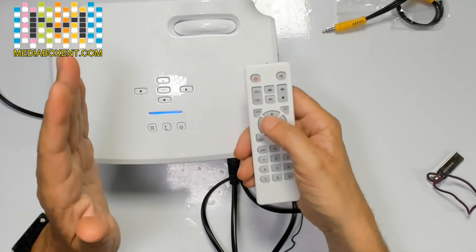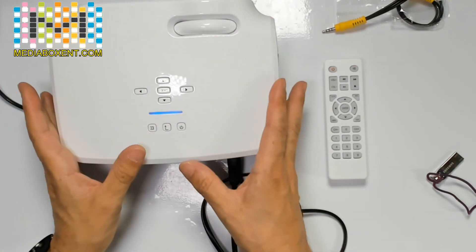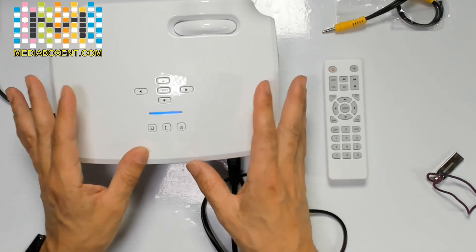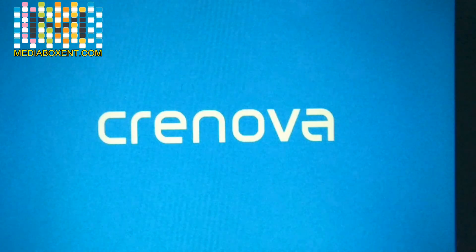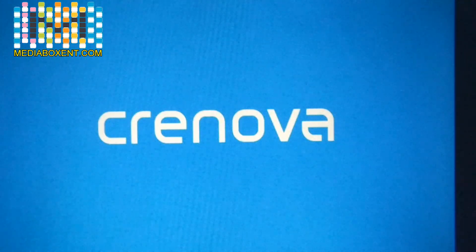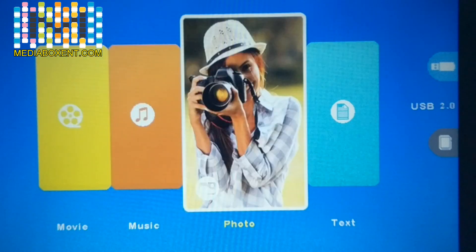Hit OK and that's all set. Now in the next section we'll go over the main menu. When you first turn on the projector, this is the first screen you'll get. I'm using the remote control to power it on. This is our welcome screen and we can navigate through Movie, Music, and Photo. Using the arrows — up, down, left, and right — press right to navigate between these screens.